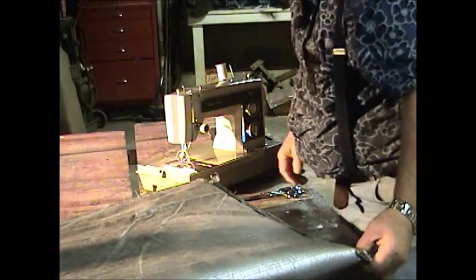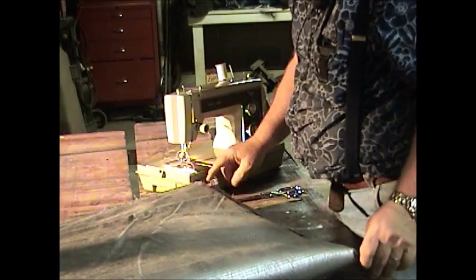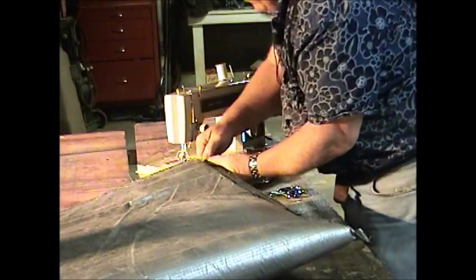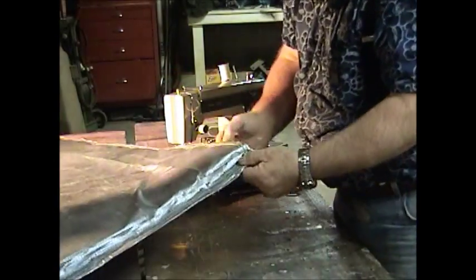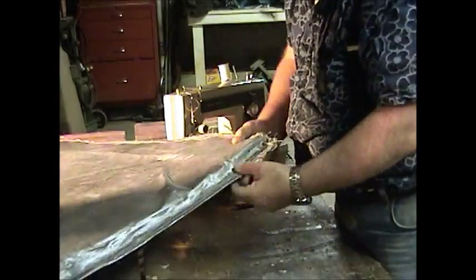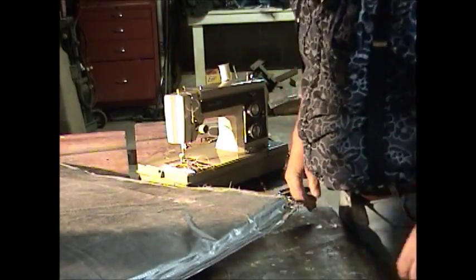Now if you want to go ahead and reinforce the ends and throw some more stitching down to finish the end off, flip this around — got this end all sewn up. We'll go through and cut off the extra threads, but this end is sewn up. We've got to sew the other end up and that should be it.